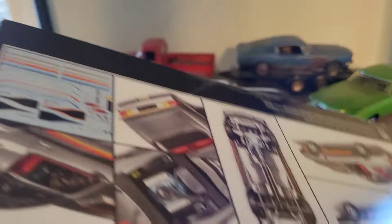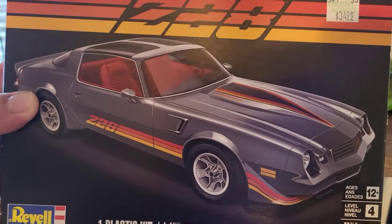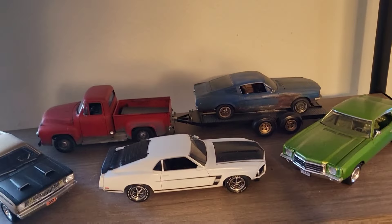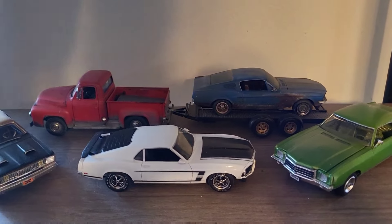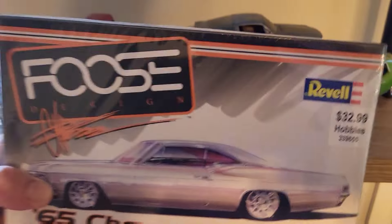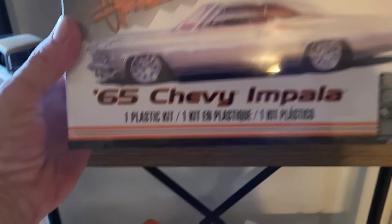Isn't it odd that none of these have plastic on them ever? Even when I was watching Ed's video from inside his Hobby Lobby, same thing - the ones at his store didn't have wrapper either. Then I went ahead and got the Foose 65 Chevy Impala.